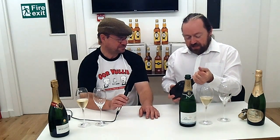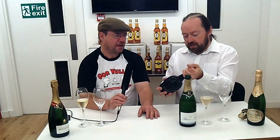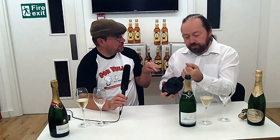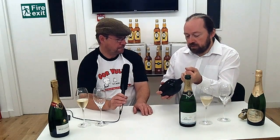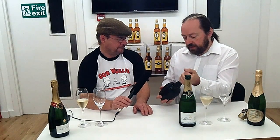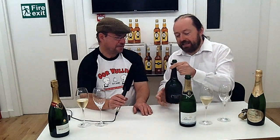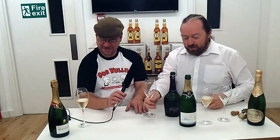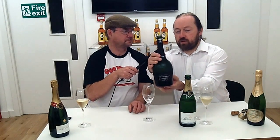Gently does it now. Twisting the bottle — all I'm doing is twisting the cork. The pressure pushes the cork out as you twist. You don't need to pull at all; you just twist the bottle and the cork gently eases out. There — just a quiet little sound. Quite an aggressive sigh, but it was still a sigh. I wasn't as careful as I was with the Palmer. So this second champagne is Laurent Perrier Grand Siècle.